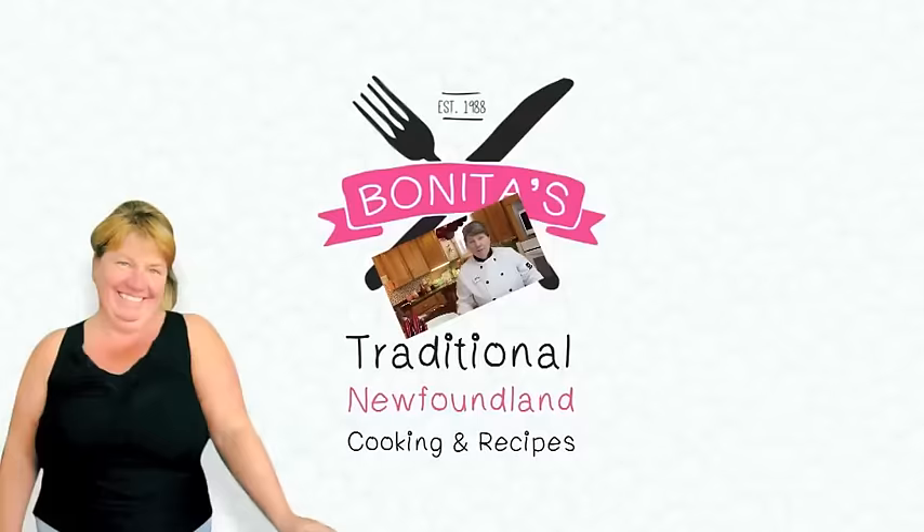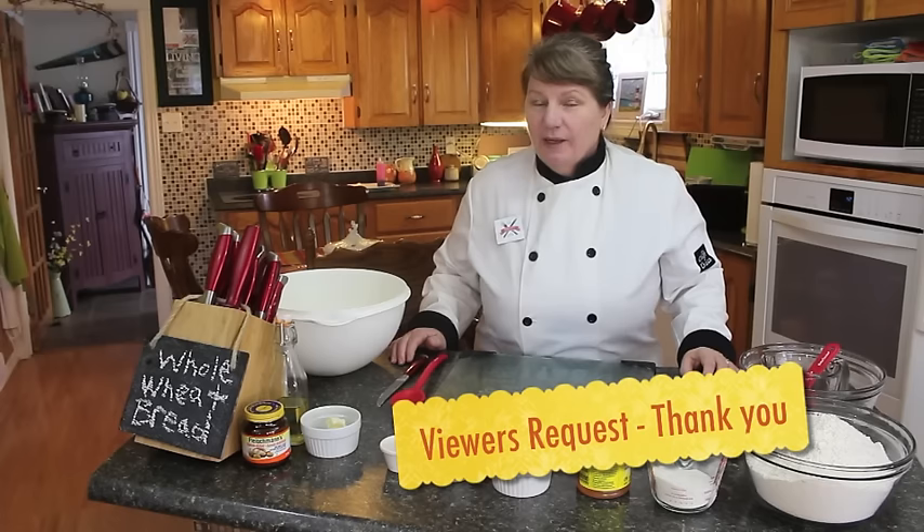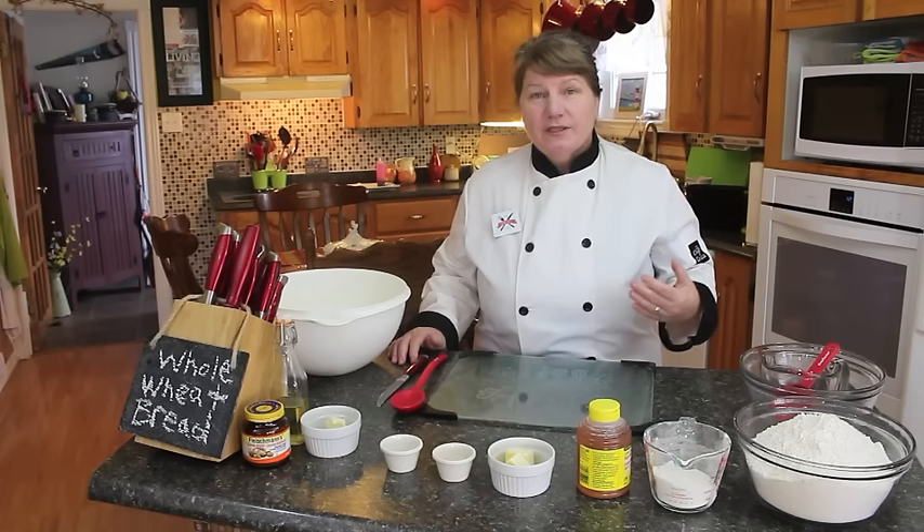Hi, welcome to Banita's Kitchen and thank you for joining us. What I'm going to be making today is all wheat bread. Today's episode is a viewer's request — and not just one viewer, several viewers. I do have other bread recipes on Banita's Kitchen: white bread, cinnamon bread, a fruit Christmas bread, and a sweet molasses bread. I love making bread personally, so this is a treat for me today.